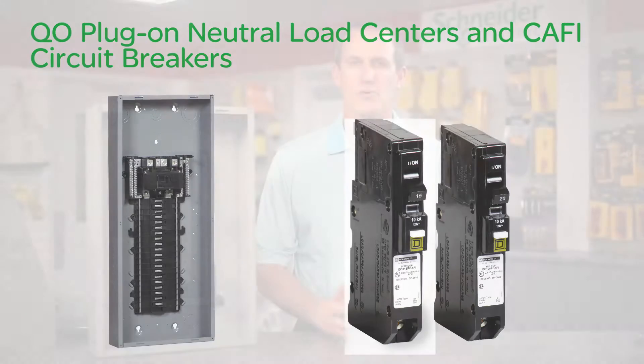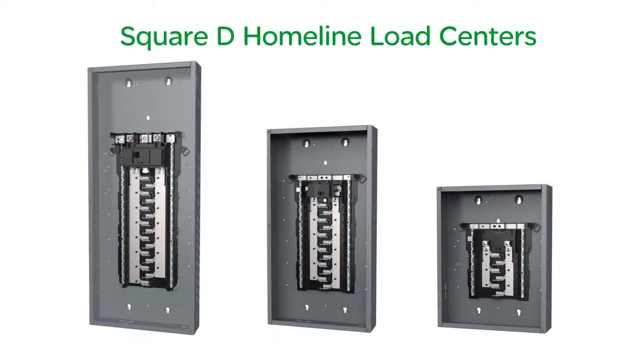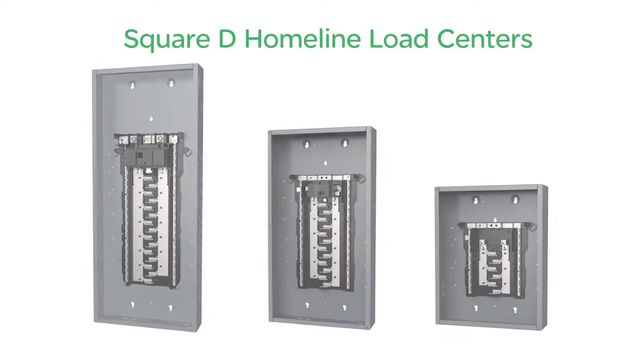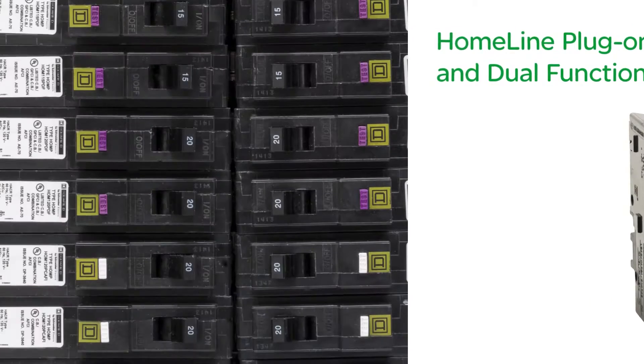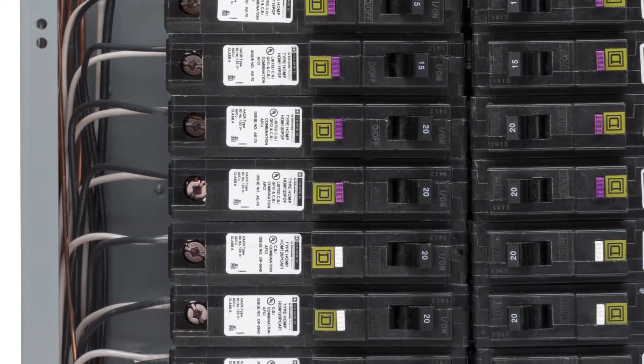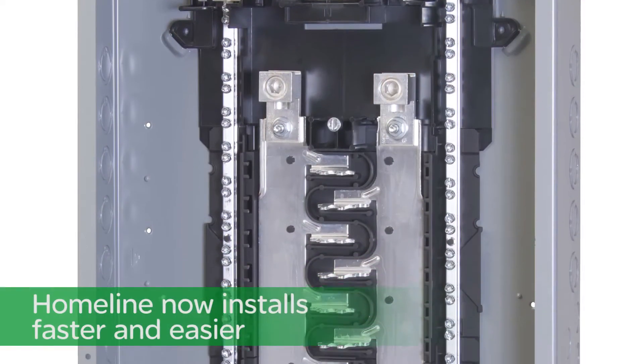After seeing the new QO, the next question is: I use Homeline — what about Homeline? To help save you time, I'm pleased to introduce innovations to our Square D Homeline load centers. In addition, we are introducing Homeline plug-on neutral combination arc fault and dual function circuit breakers, all designed to make installing Homeline faster and easier.